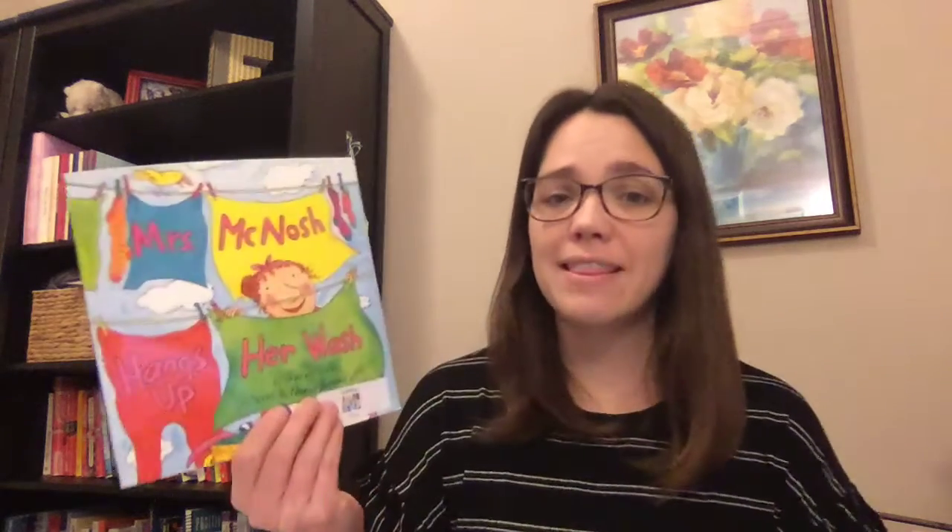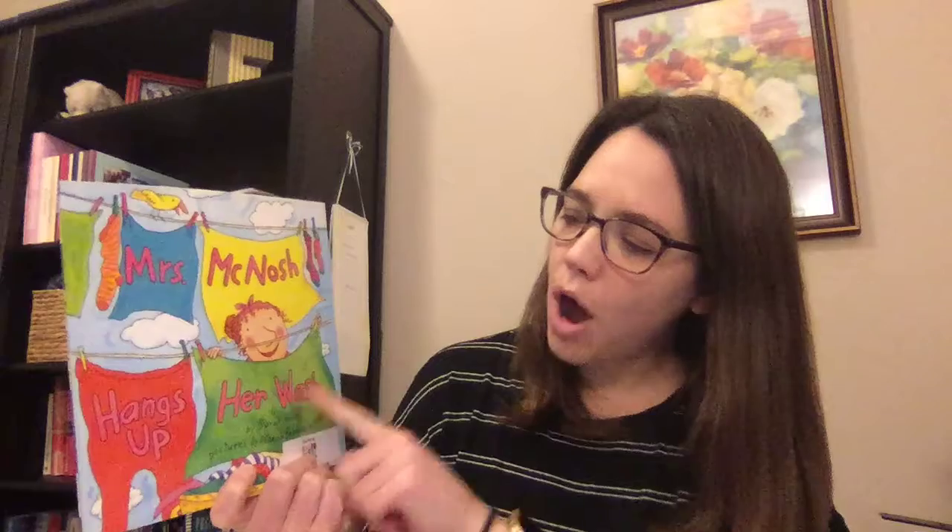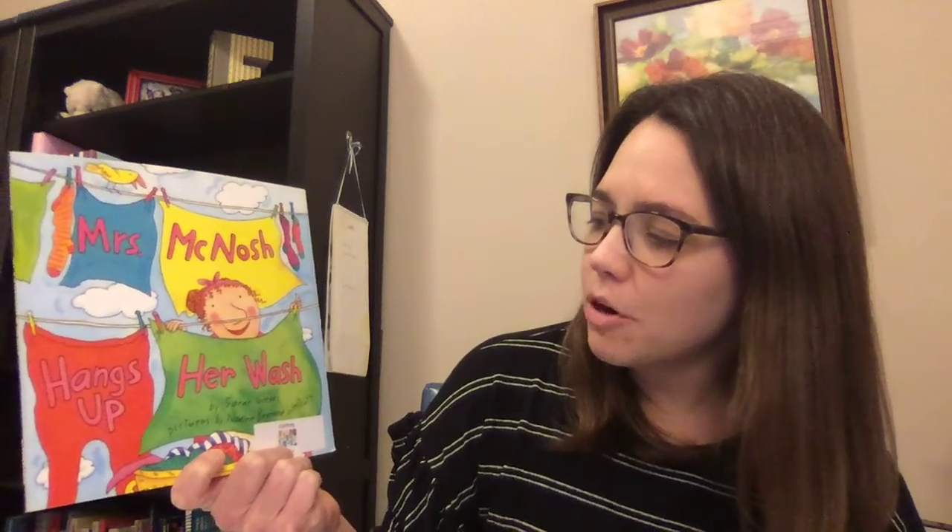When you look at the illustrations of this book you'll also notice that this character, Mrs. McNosh, she hangs up a lot of things after she washes them including some really silly items. So see if you can notice what are some normal laundry types of things that she cleans and hangs up and what are a little bit silly. The title of this book is called Mrs. McNosh Hangs Up Her Wash, by Sarah Weeks, with pictures by Nadine Bernard-Westcott.